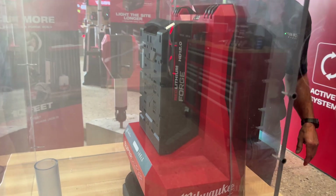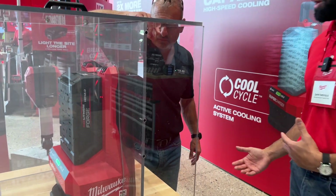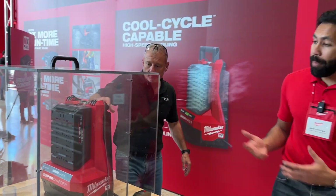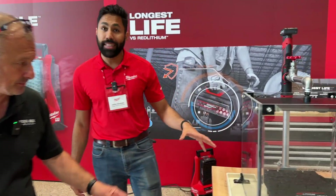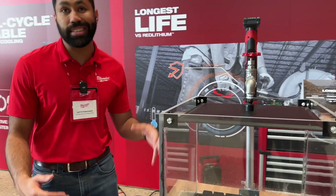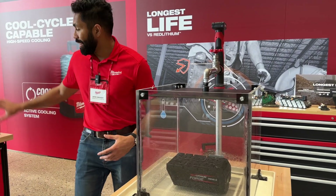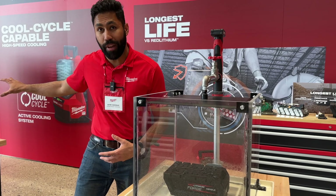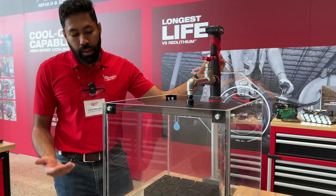You might be wondering: if we're going to put vents in the pack and vents in the charger, how are we protecting it from ingress — dirt, dust, debris, water? We actually have a patented ingress coating. On the 8-0 and the 12-0, these batteries are designed to repel dirt, dust, debris, and water. It allowed us to do aggressive air cooling without having to worry about environments like this.